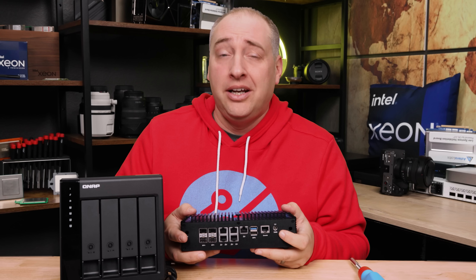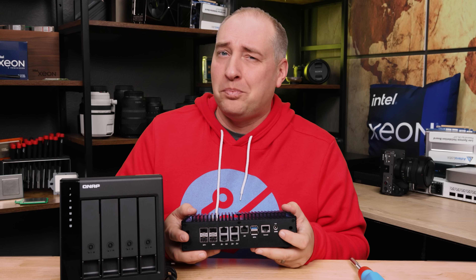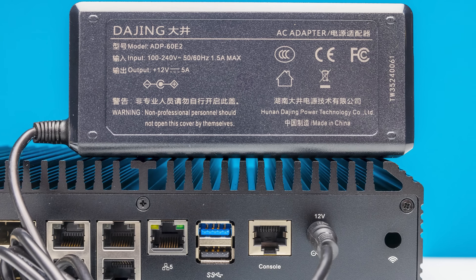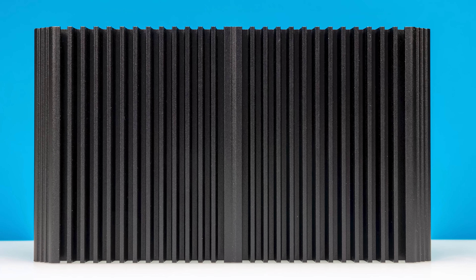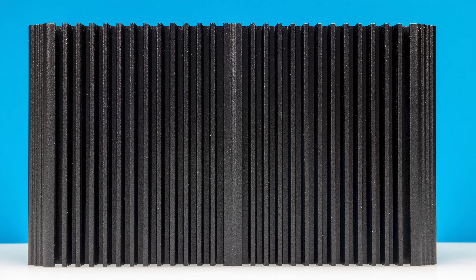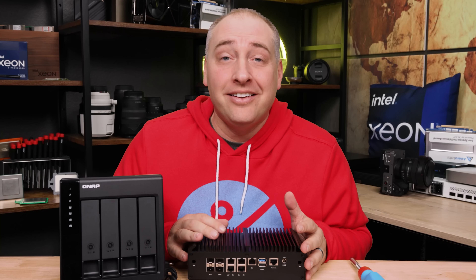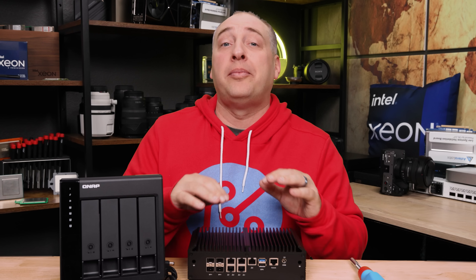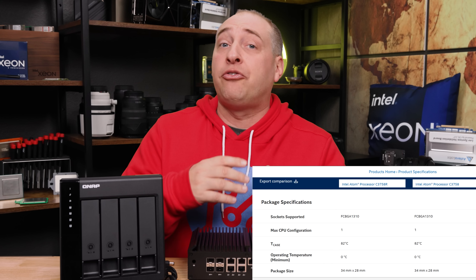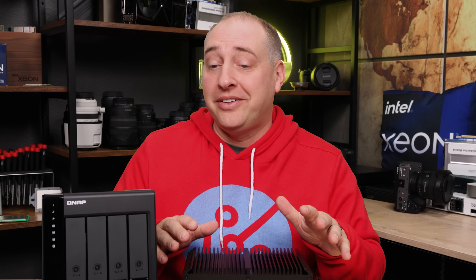Next to that, we have a 12-volt DC power input, which we're going to talk a lot about in the power section. Looking at the rest of the exterior, you're going to see that this is a giant heatsink case and it is pretty heavy. You will not see a fan on this unit, and it gets pretty hot to the touch — but it still works fine. The Intel Atom C3000 series was designed for extended temperatures because it is an embedded part, and we ran it for two weeks without issues.